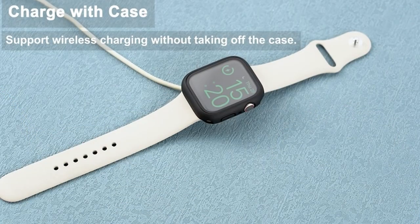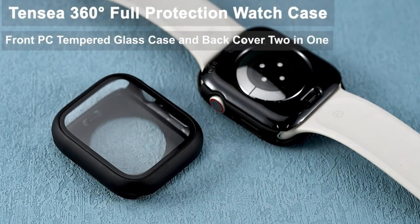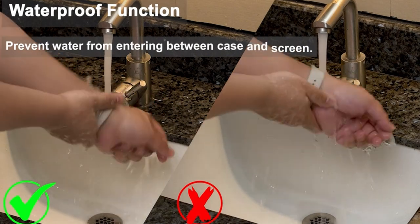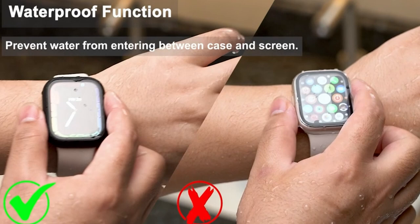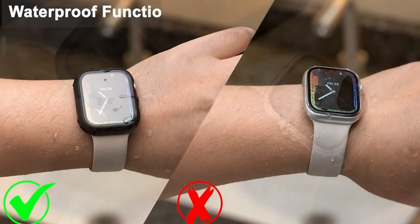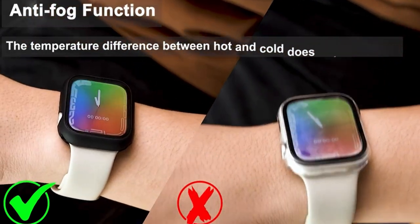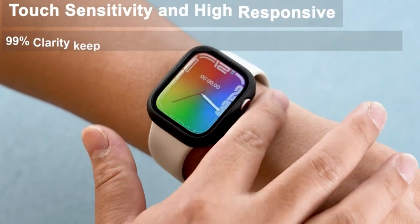The 45mm face cover protects the watch from dust, debris, and scratches from all sides while maintaining touch sensitivity. The 9H tempered glass and shock-absorbing PC material give increased durability. An installation video and instructions are included, and a removal tool enables quick case removal without harm. The set contains a 45mm Apple Watch front case, back cover, removal tool, and cleaning tool, as well as a 1-year warranty. Note that the smartwatch, bracelet, and charger are not included.